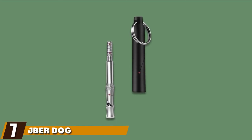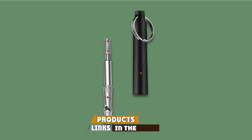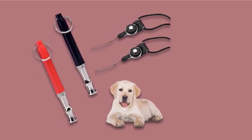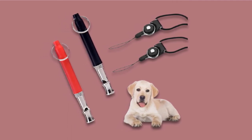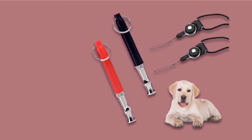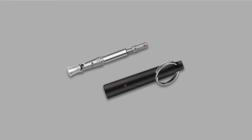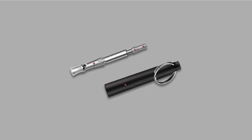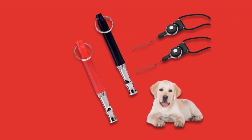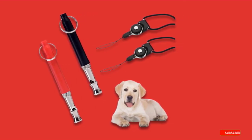Moving on to number 7, the Jaybird Dog Training Whistle. The Jaybird Dog Training Whistle is designed to stop barking or to teach commands. The two-pack of whistles has an adjustable frequency with ultrasonic sound for training or bark control, and each whistle comes with a premium quality lanyard. The adjustable frequency lets you find the ideal pitch to train your dog or teach multiple commands. The whistle is made of premium stainless steel for a long lifespan. If you're not completely satisfied, the company offers a 100% money-back guarantee — just contact customer service for a replacement or refund.